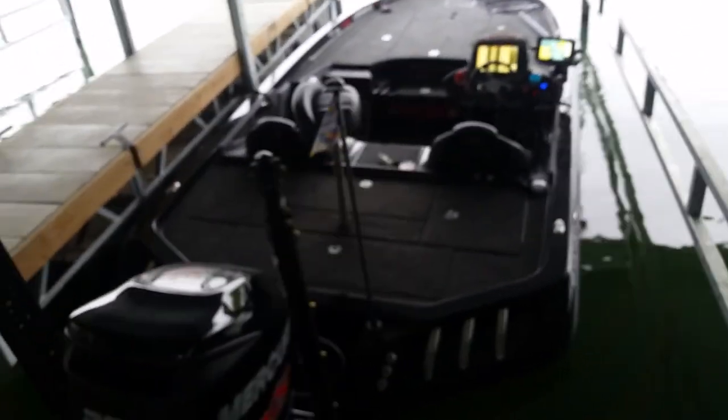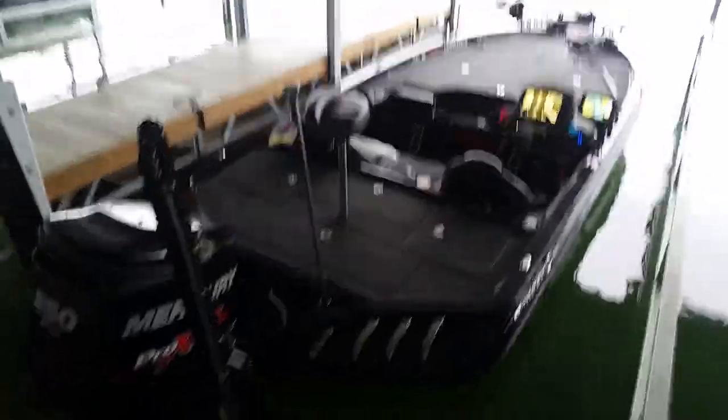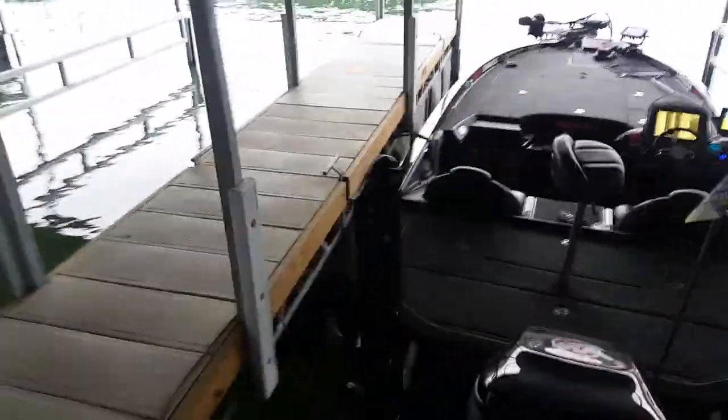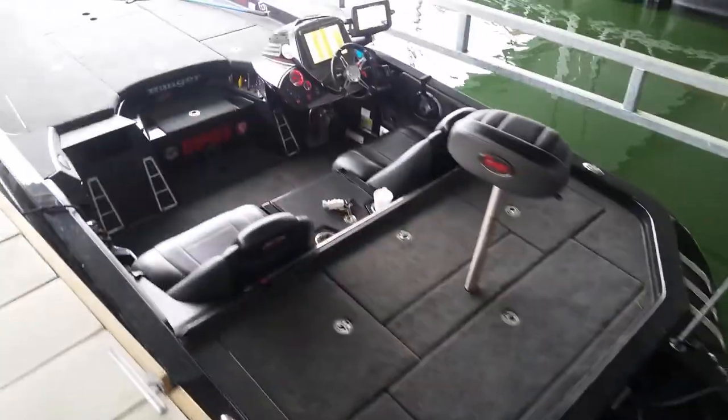Hey, I'm going to give you a real quick tour of my new 2015 Ranger. It's a Z520. Usually I get a Z21, but based on the schedule and the tournaments I have this year, I've decided to go with a little bit smaller boat.